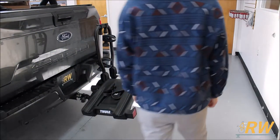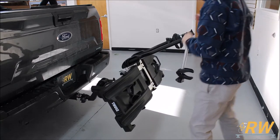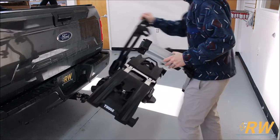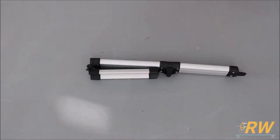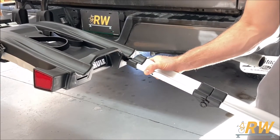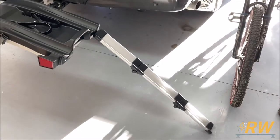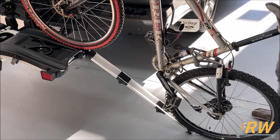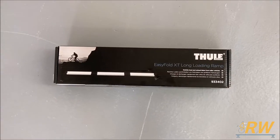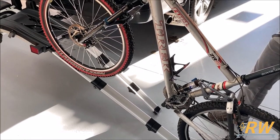For heavier bikes, Thule has integrated storage for a ramp into the EZ Fold. To access it, depress the foot lever and fold the bike rack out of the way, then grab your ramp and fold the bike rack back into its original position. To use the ramp, unfold it and locate the side with the tab. Insert this tab into the slot on the side of the EZ Fold, and make sure you hear a click when you press it in. The ramp that comes with the EZ Fold is a little short for the height of the rack due to the height of our truck. Thule sells a longer ramp separately for this exact circumstance, which accommodates the height of our truck much better, making it easier to load heavier bikes.